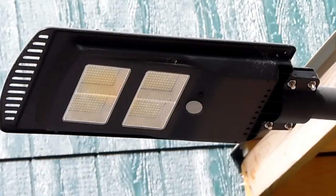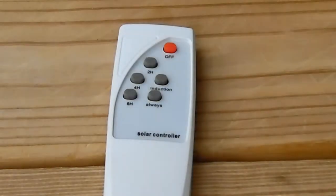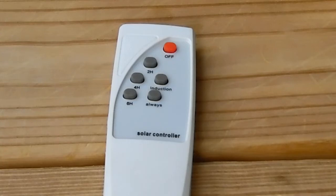The only problem I've had with it was getting it to actually turn on at night to start out with. Let me get the remote and show you what I had problems with. On the remote you got an off, a two hour, four hour, six hour, induction, and a noise. I hung my light up and charged it, then couldn't get it to come on at night. I played around with that remote hitting every button and couldn't get it to work — tried two or three different times.